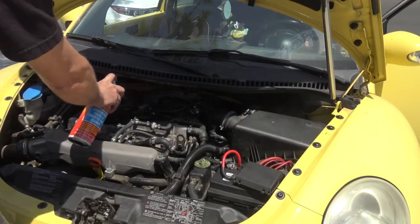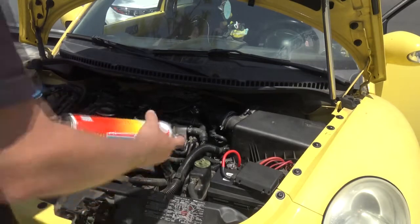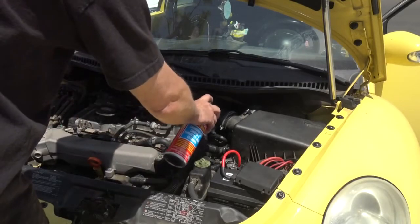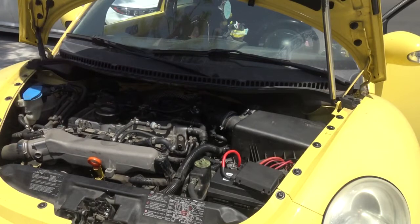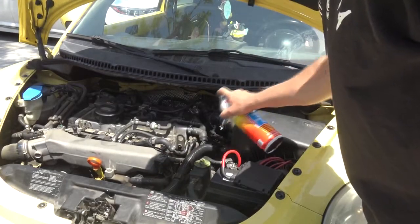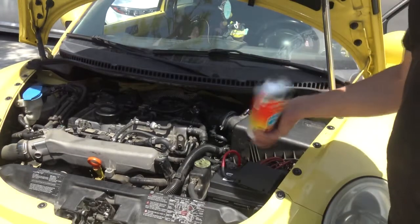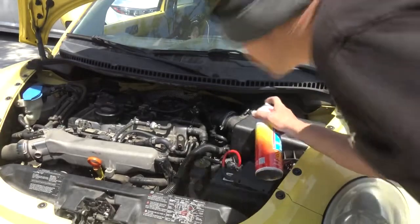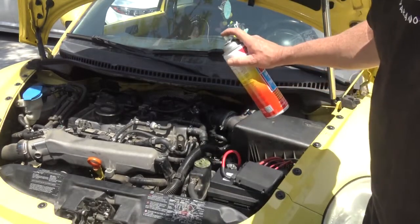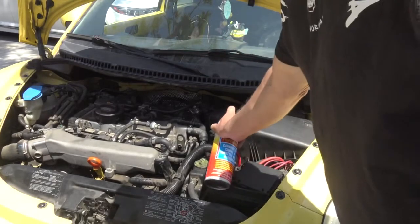Check it down there. You can hear the RPM rev up because the steam is getting into the line. Let it dry — you don't want to over-saturate it. This vacuum leak is way back in the back. It's on the booster cylinder. That's what's giving this car a rough idle and the brake cylinder not being able to engage — it has a hard brake pedal, no brakes.